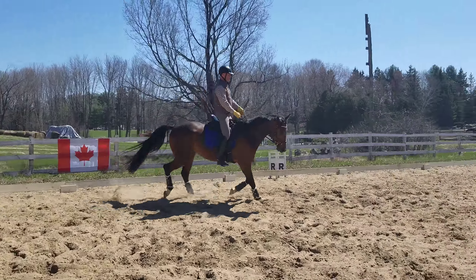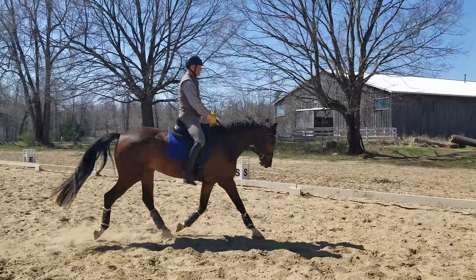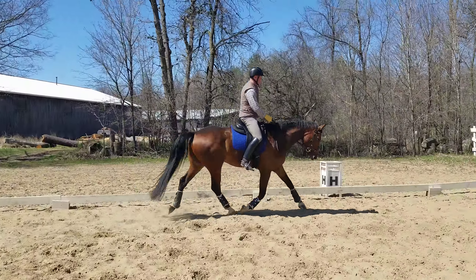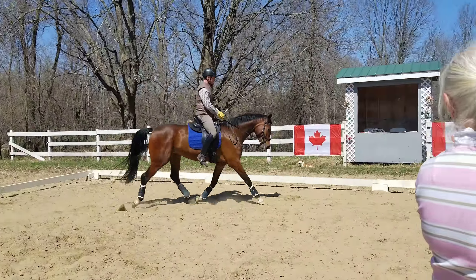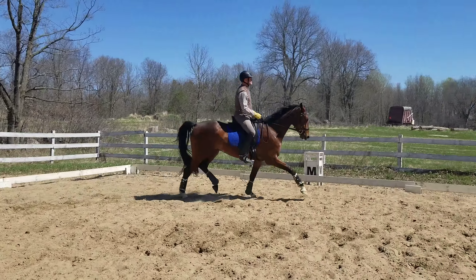Don't bring your right leg so far back. There you go. Now come back again. Don't let him get too long. There you go, now come back a little bit. And same thing.